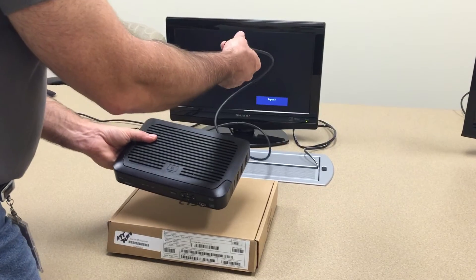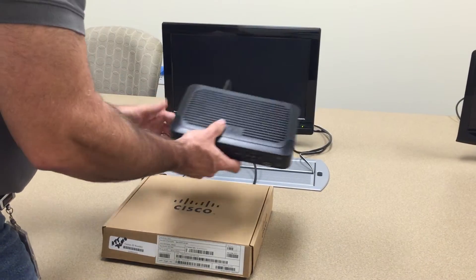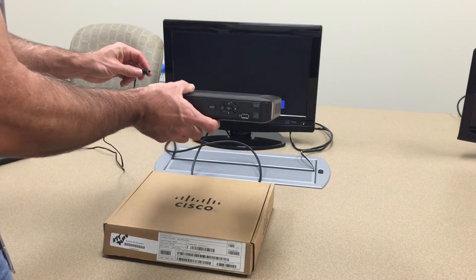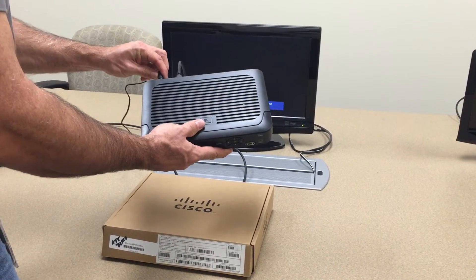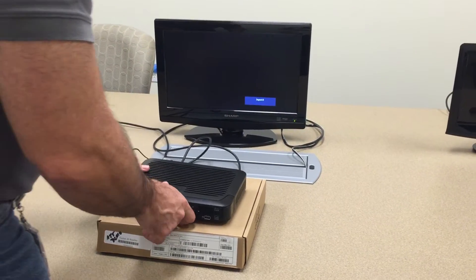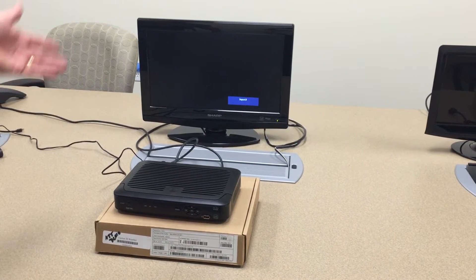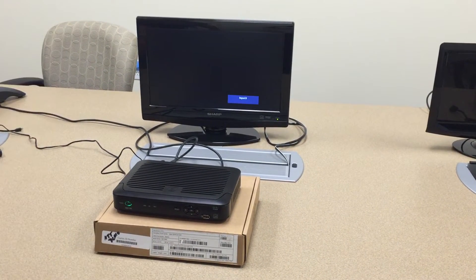Connect the HDMI cable to the rear of the set-top box, then go ahead and power up the ISP7105 set-top box, and wait for about a minute until the splash screen appears on the TV monitor.